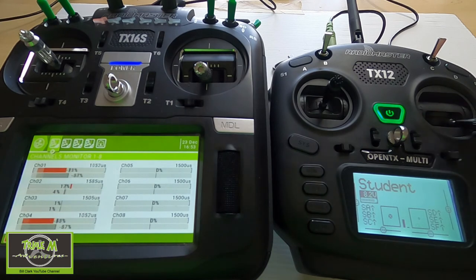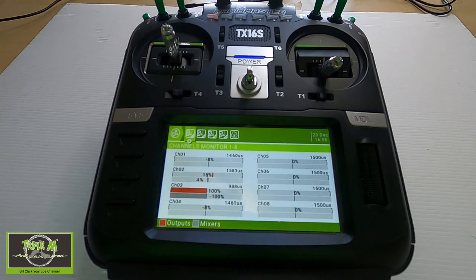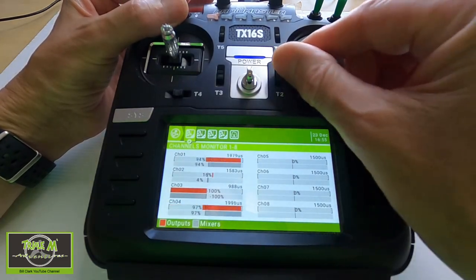Now let's demonstrate cutting the student radio off so the instructor takes control. You can see I'm moving the ailerons — as soon as I click the switch back, I have control of the airplane again. I also want to show what happens if the radios lose connection: if I unplug the trainer cable, a 'signal lost' warning appears and the instructor's radio picks up that the TX12 is no longer connected. One more test — if I accidentally flick the trainer switch when no radio is connected, I still retain control, which is correct. Thanks for watching — please give it a thumbs up, subscribe, leave comments, and happy flying!